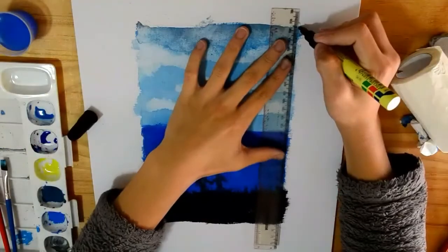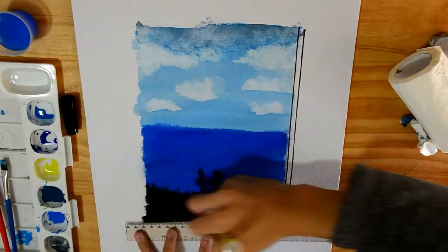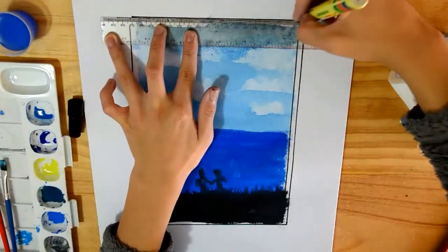So now, since I don't have any fancy tape that I can just peel off, I'm going to outline it with a permanent marker and I think it works, so that's all that matters.